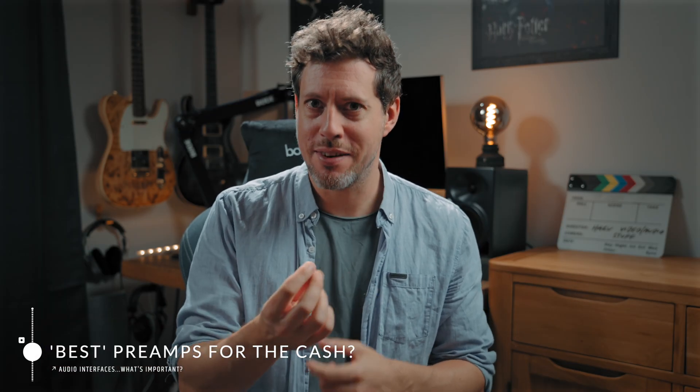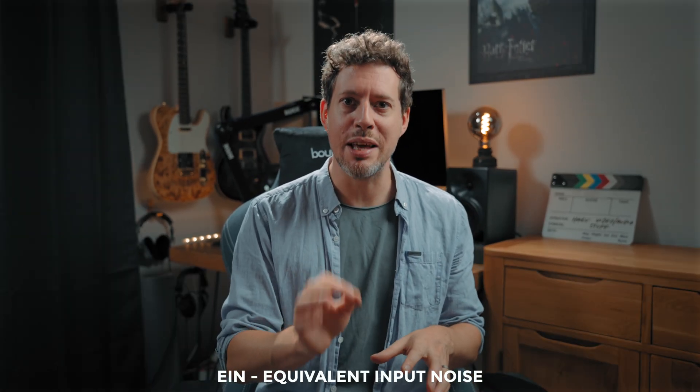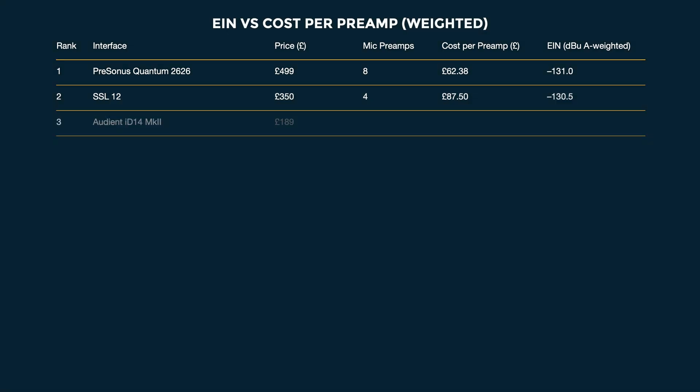What about best preamps? I have to be able to test and measure best. I can't measure warmth or clarity or any of the other adjectives people use to describe the minuscule difference a preamp gives to the character of your sound. So I'm basing it on EIN — equivalent input noise — basically noise floor versus price: the quietest preamps for the cash. Here's how they stack up.